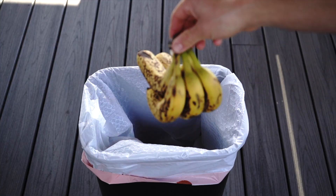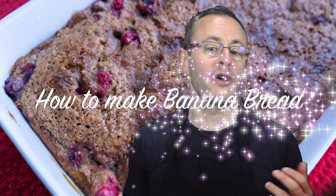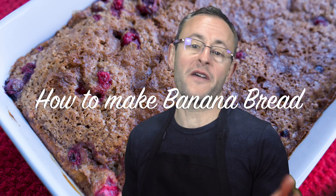There are some really great things you can make out of overripe bananas, so never throw them away. One of the most popular and comforting desserts out there is banana bread. Today I will show you a very simple recipe of how to make one with a minimal amount of effort and time.